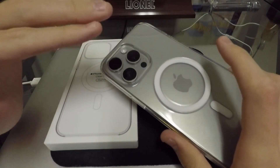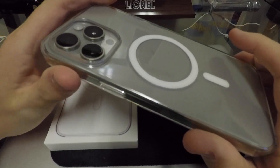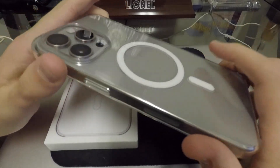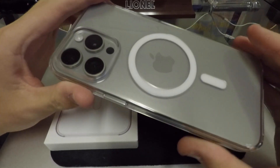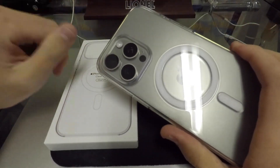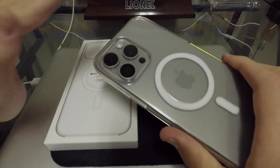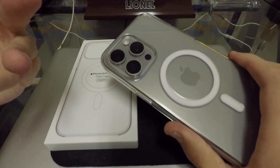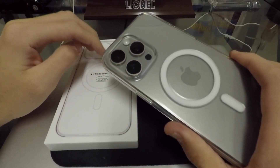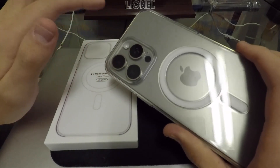The first thing to know about the clear case is it looks really, really nice. I do like the way this case looks, and that's the whole point of getting a clear case — to be able to show off your shiny new iPhone. That's the thing I was always kind of missing with the Apple leather case. Nobody could see my beautiful iPhone underneath the leather because it was completely enclosed. So this case definitely helps solve that.